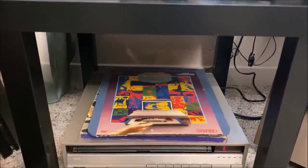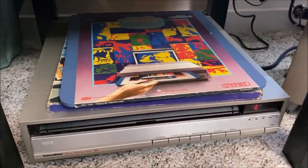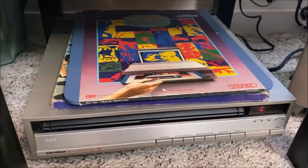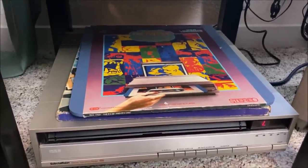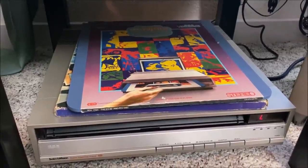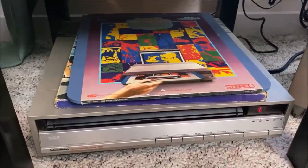Sitting below my IKEA end table is my RCA Selectivision video disc player. It is an SJT 200 series, so it does not have remote control capability, but it does do stereo. Sitting on top of that is the $19.98 preview disc — that particular disc is on my channel. You can watch the version I made that includes all the cheesy stuff they included on that disc.